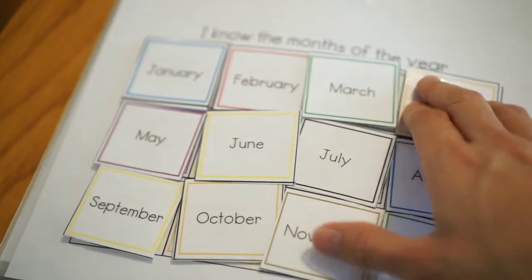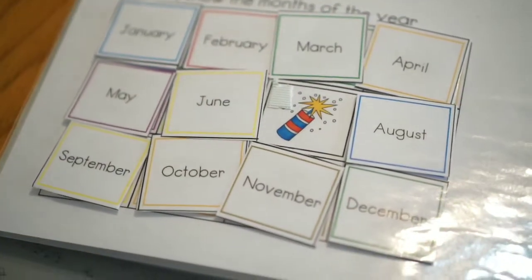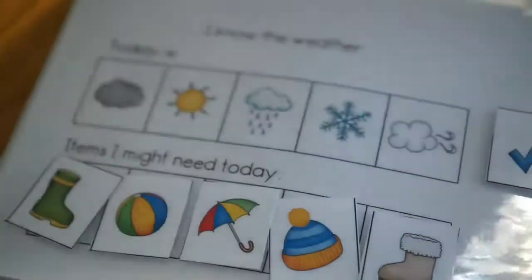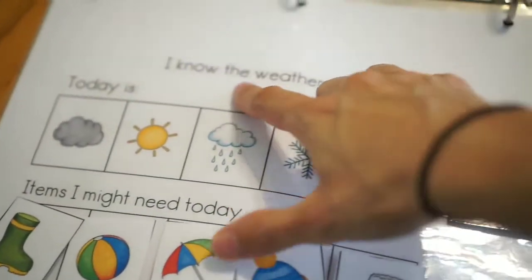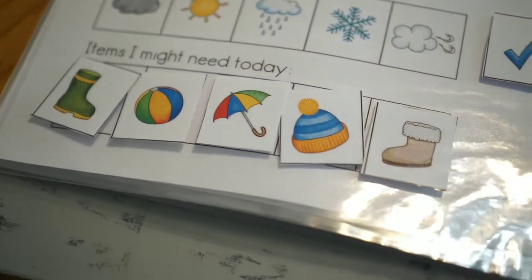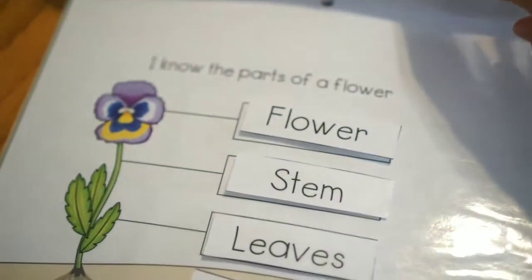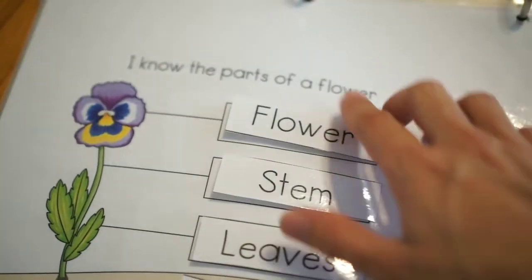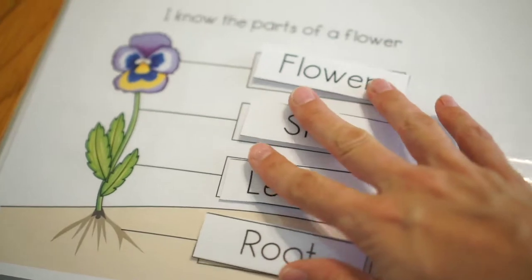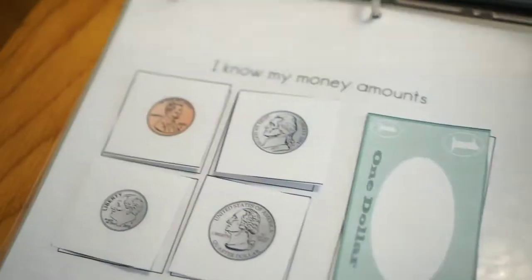Next we have the I Know the Months of the Year page, which is also really fun. Underneath each actual month is the holiday, or a picture that is relative to the holiday. Then next we have I Know the Weather — this is always fun because she always likes going to this and picking out the type of items needed for that day depending on the weather. Next is the I Know Parts of the Flower page, which is one of my favorites. I normally take all the terms off and then when I call out or name the part of the plant, they label it again.